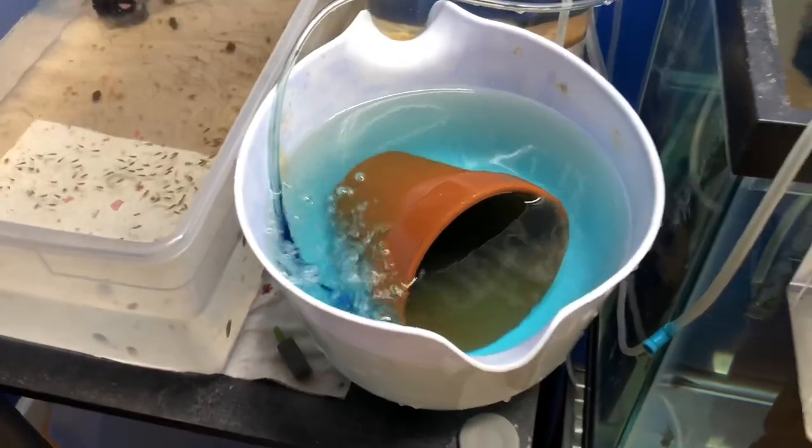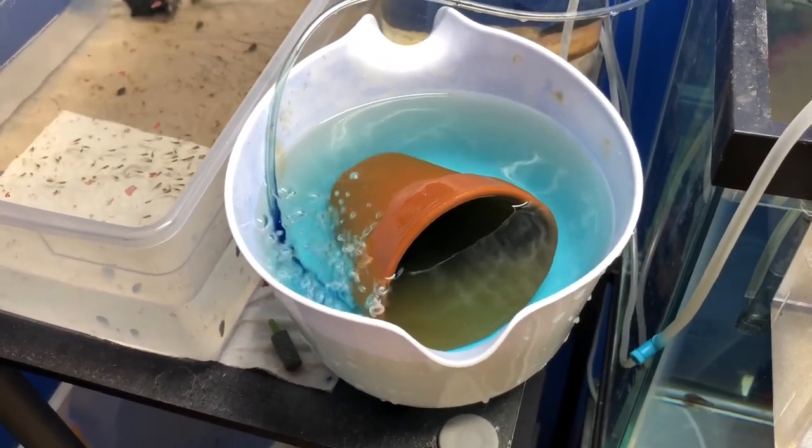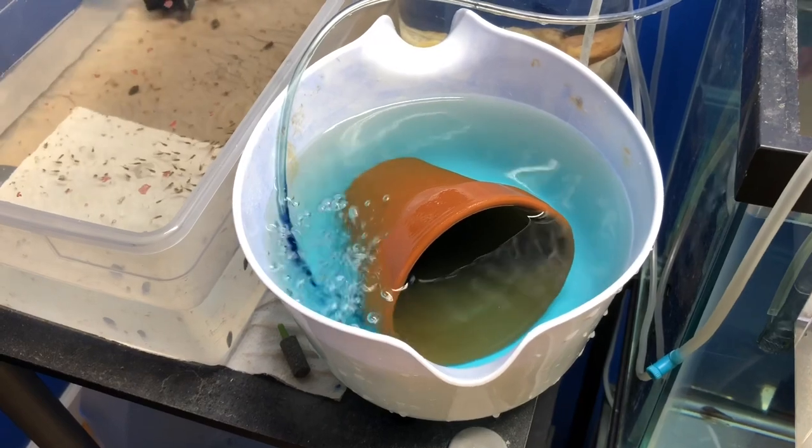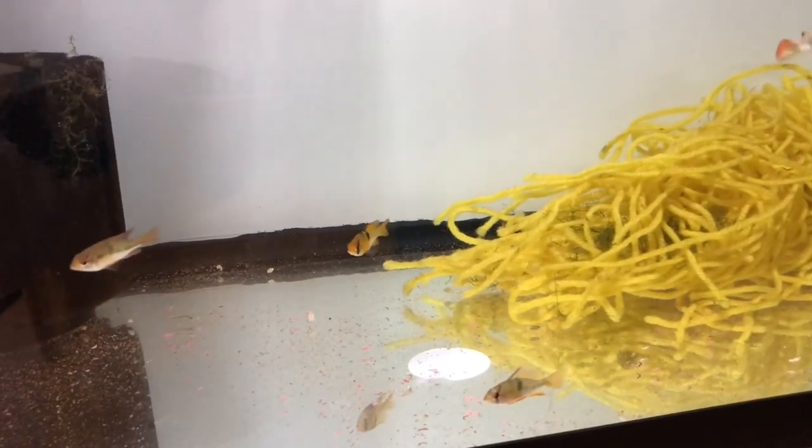Quick update on all these eggs — thought I'd do a quick little video on them. You can see these guys looking around where their cave just went — they'll be just fine though. I'll put another cave in there. Sometimes when you pull the eggs they will spawn a little bit more later on if they're not done, but I'm pretty sure that was the entire spawn for these guys.